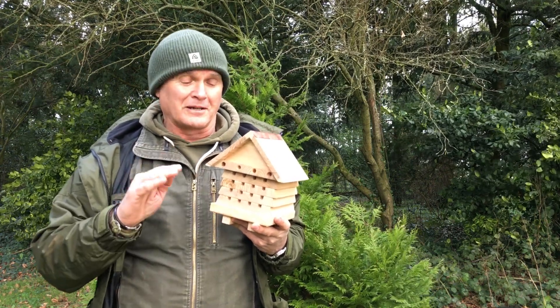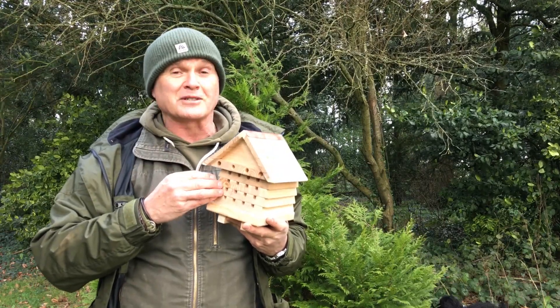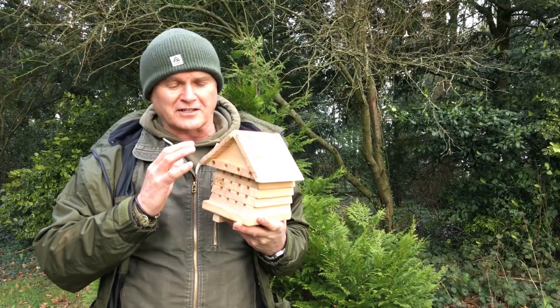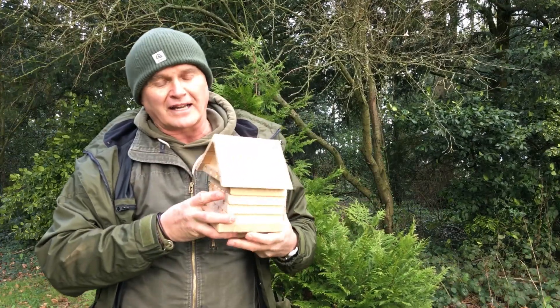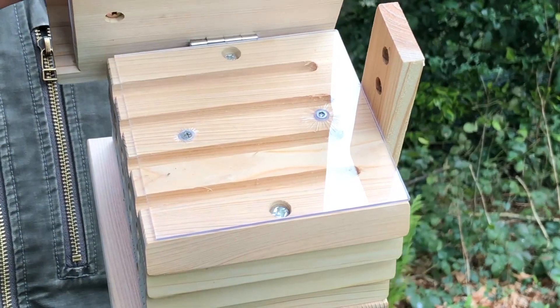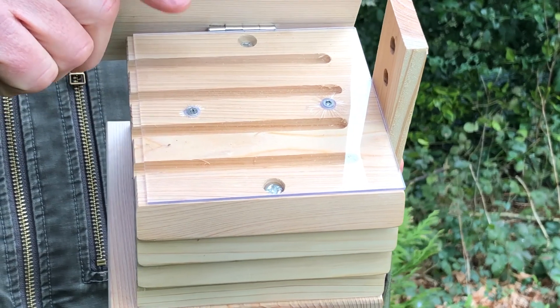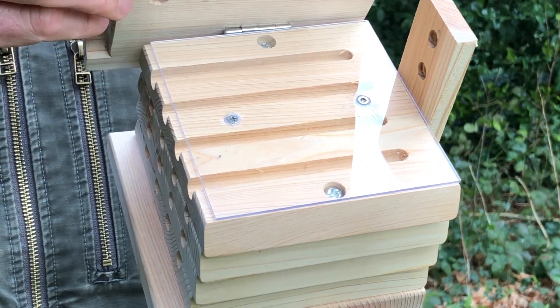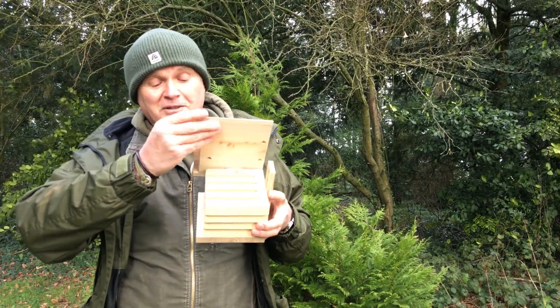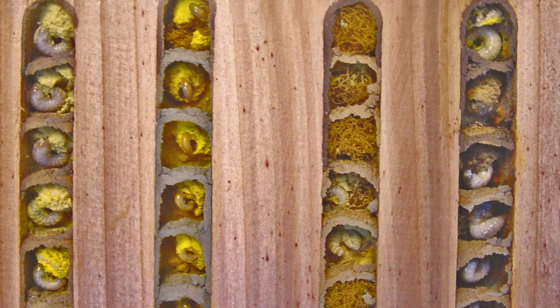But they've gone one step better, because not only are you going to be able to attract the bees, you're going to be able to take a look at what goes on inside the secret chambers of where they lay their eggs and the larvae develop. The new version has a flip lid that gives you the opportunity to inspect the top chambers, and you'll be able to see the different cells where the bees lay their eggs and the larvae develop.